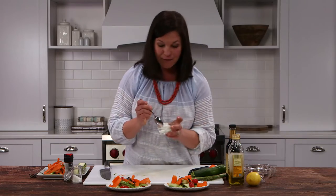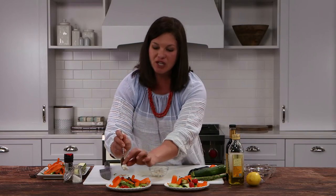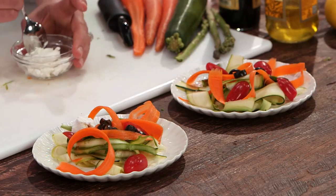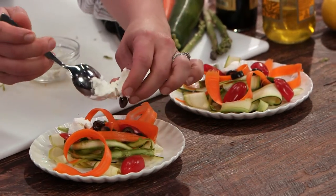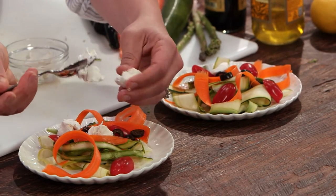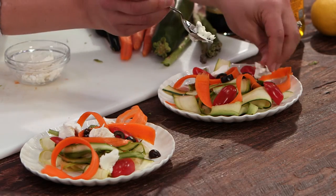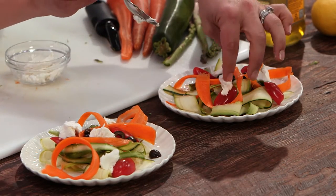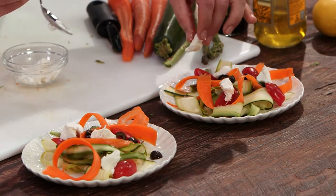I'm going to add some goat cheese — feta works really well with this as well, but I like goat cheese. Just dollop a few little pieces right on. When goat cheese is soft like this, I just use my fingers. Make sure you have clean hands if you're about to serve guests.